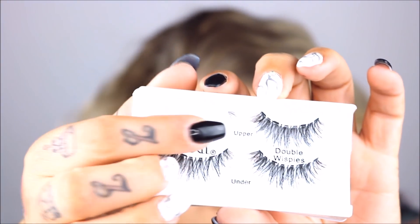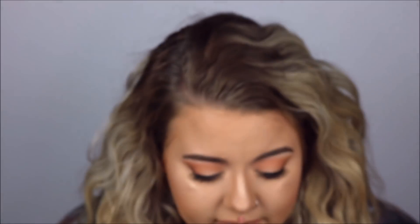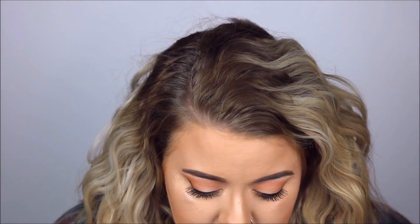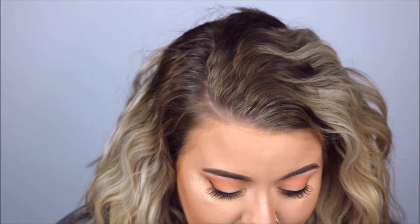Oh my god, I just ripped some off already — I literally just peeled it off and one of the lashes got ripped off and stuck on there. That's kind of upsetting, missing a whole wisp there. Anyway, I'm gonna peel off the bottom one a little more gently this time. Okay, so we have both top and bottom.